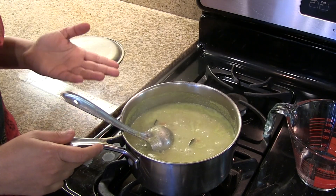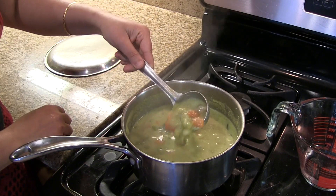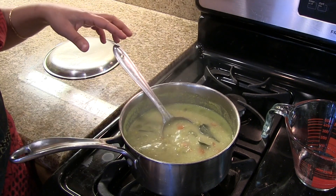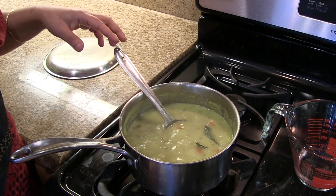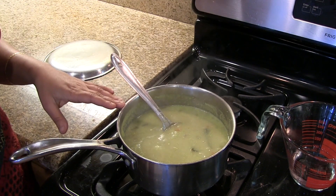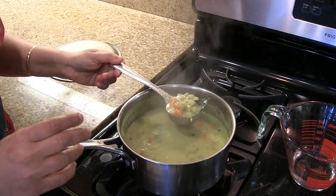Now it's been boiling for about 8 to 9 minutes and we have the right consistency. We can turn off the heat. Giving seasoning is optional — if you want to give the seasoning you can, or else you can just use this sagu as is.